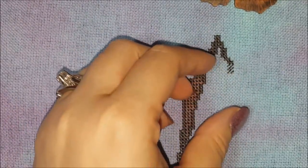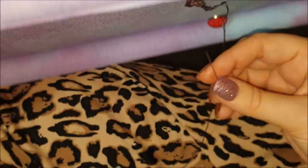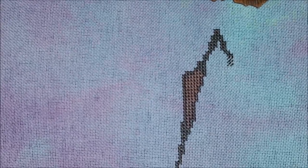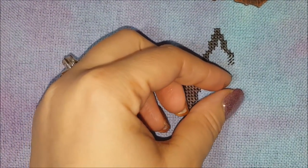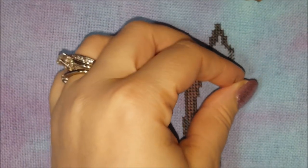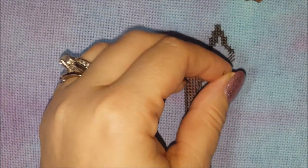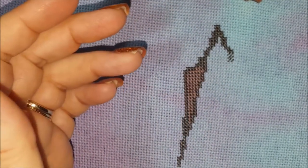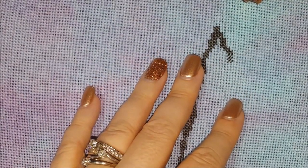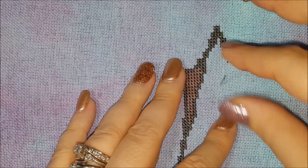They say to have your hand underneath the fabric like this. So let's say the thread was on here — you would do this, pull it, go back down, pull it, up, pull it. I've just never been able to do that. But yeah, I mean, you're just pulling straight back down.